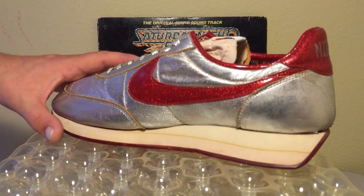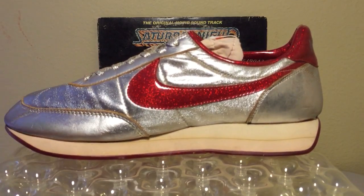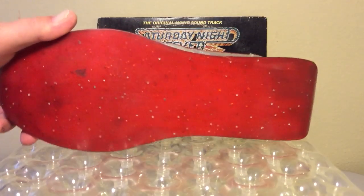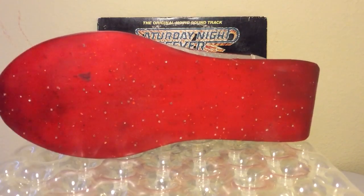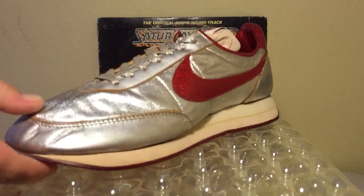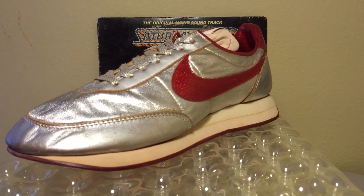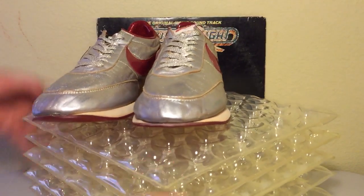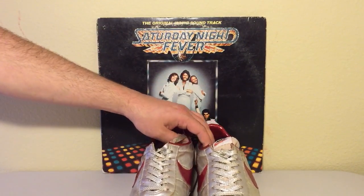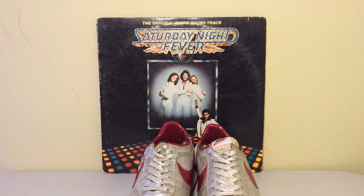Gorgeous. Look at that shimmery metallic upper. It's been a real pleasure sharing these Nike Discos with you. You can see right here on the bottom of this pair there's another one of those little smudges — you gotta love it. The cigarette marks give the shoes character. It's been a great pleasure walking you through these vintage original Nike Discos. I really feel blessed to have my hands on them. Thank you.